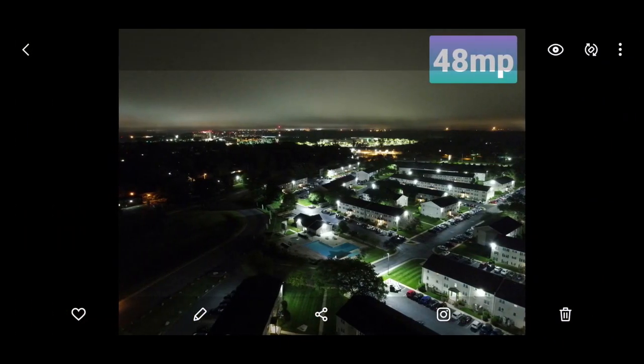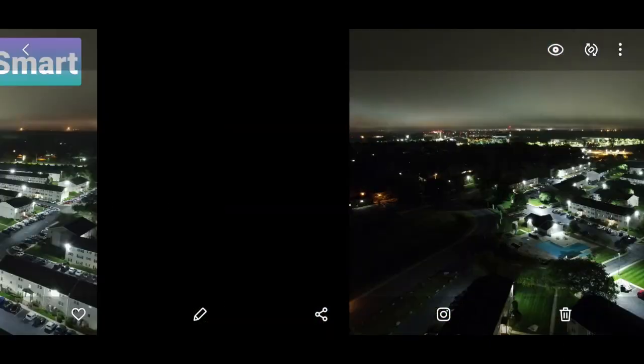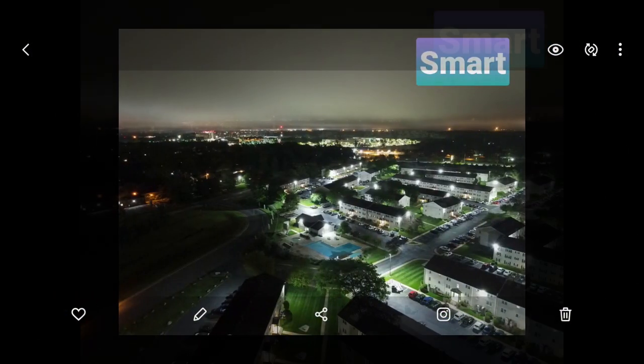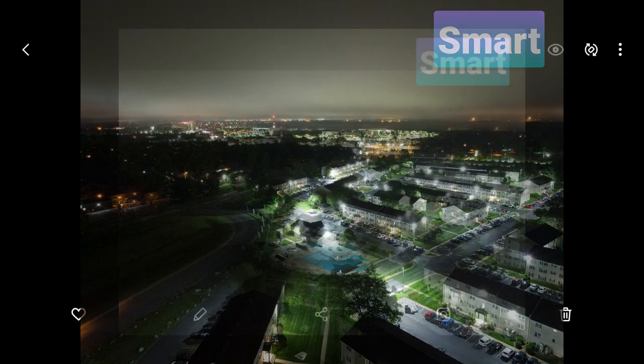Let's start with the 48 megapixel version of a night shot. This camera was able to pull out some very good detail — it pulled out the grass, a lot of the lighting, and lit up the whole development. You can actually see the stripes in the grass. Now if I go to the smart image, you can see how it bumped up the sky. There is a lot less noise in this image. Even for a night shot, this image looks absolutely amazing — I can see the detail in the streets and in the sky without a lot of noise from the ISO being pumped up to the point where the image looks grainy.